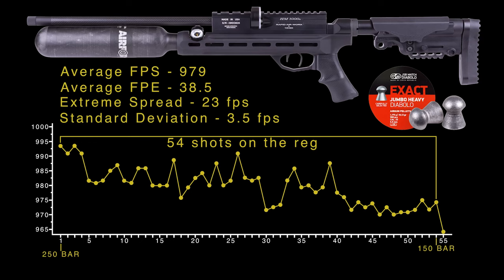RAW rates the Mini for about 60 shots maximum from 250 bar down to about 150 bar, which is the reg pressure. We were getting 54 shots on the reg with the JSB 18.13s — they're set up pretty hot here — with an average of 979 feet per second and 38.5 foot-pounds across those 54 shots. That is smoking for an 18-grain pellet. The extreme spread of 23 feet per second is a little broader than we typically expect from a RAW, but an SD of 3.5 fps. I suspect backing off the hammer spring a little would tighten both numbers up.